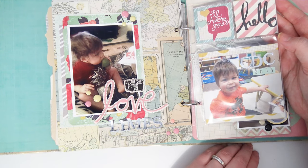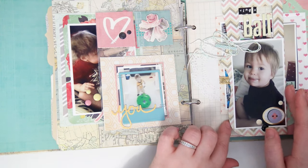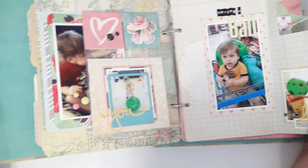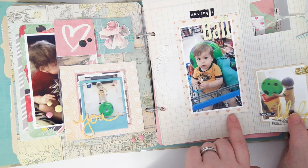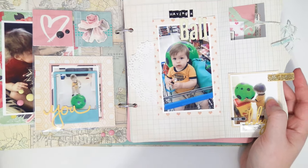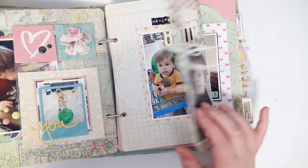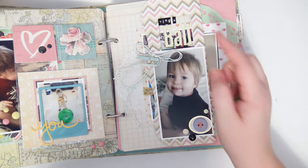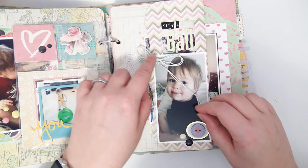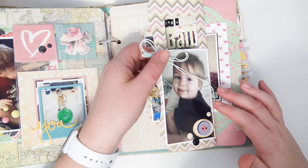This is my son at daycare — he looks really chunky here. He still has pretty chunky chipmunk cheeks even though the rest of him has slimmed out. There's a picture of him playing with a big ball when we got home, and there is us buying the ball — 'having a ball,' I'm so clever! I stapled this little scrap of ribbon over here so it hangs like a little tab. Then just a picture of him being silly, and I tied some twine into a bow and clipped it on with a mini clothespin — I glued it so it doesn't come off.